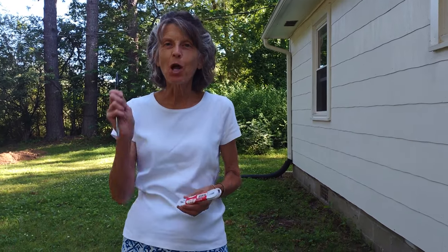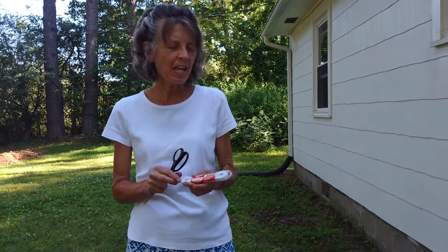Hi, Leslie here from our beautiful home in Tennessee — my husband Steve's the cameraman today. We just want to talk about remembering to shut off the water faucet. I don't know how many times I have left the water running all night.